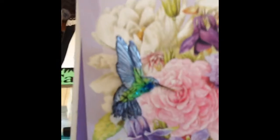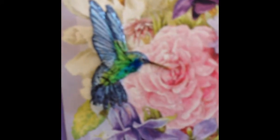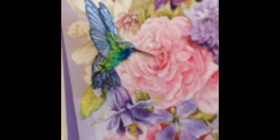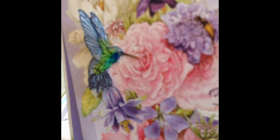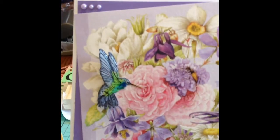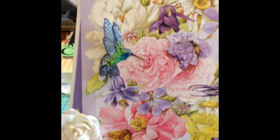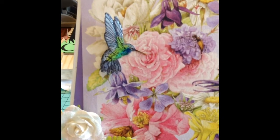Let me zoom in here — I put some glossy accents on it. For some reason it never wants to focus, I think because it's got the glossy accents on there. I added that and put a little dimensional under the wings.